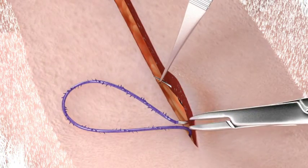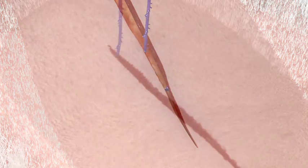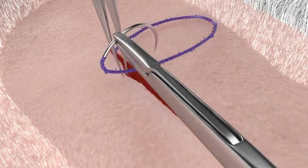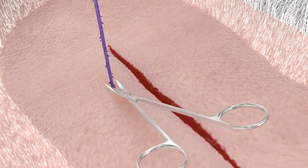Finish the superficial layer closure with the quill device. Once the apex of the wound is reached, exit lateral to the wound again and cut the remaining quill device flush with the skin.